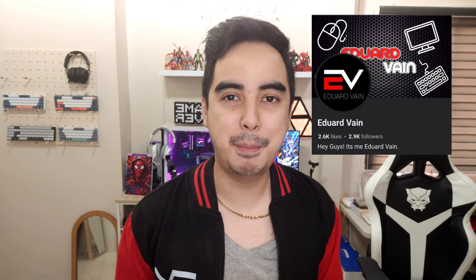Once again guys, if you have any questions please comment, like this video, and subscribe. If you can, please also like my Facebook page. I'm Edward Vane — bye!